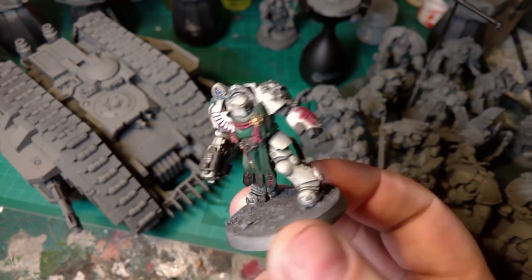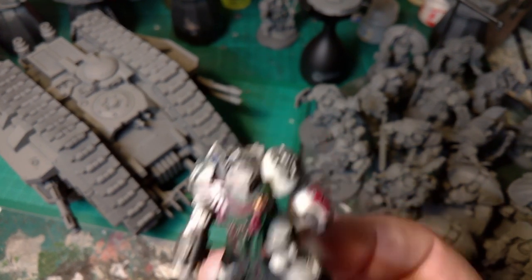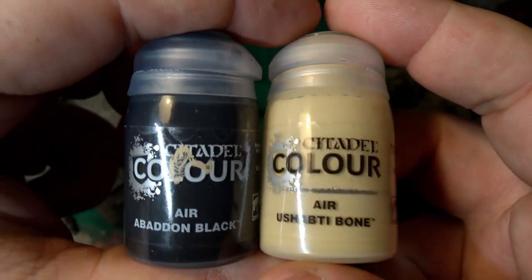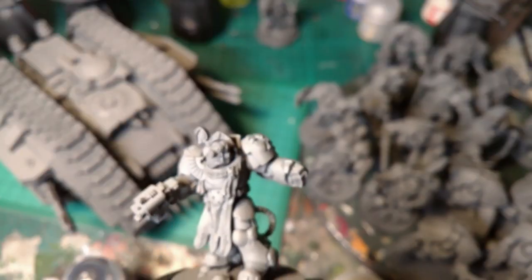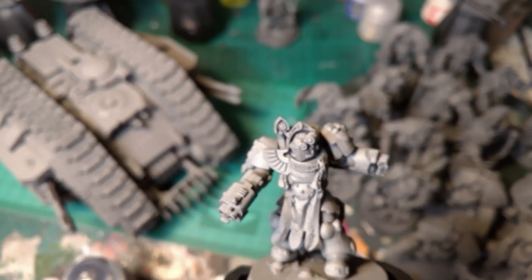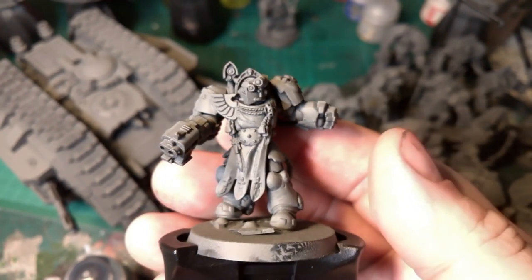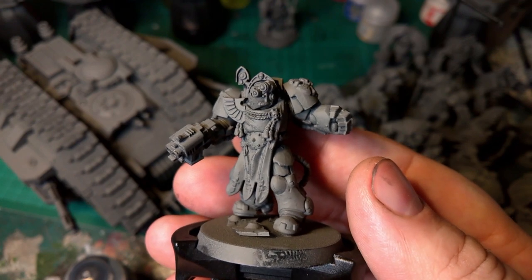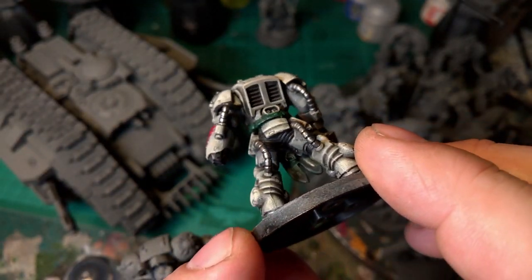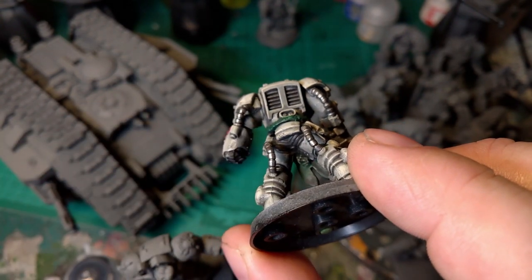First off, I would spray these Abaddon Black and then go in and put that shadow color on the whole thing. For these I would use five parts Zandri Bone Air and one part Abaddon Black Air. When you've got all the grooves underneath and everything, it's got that shadow already in there, so when we give it a wash later it will give us a nice shadow.